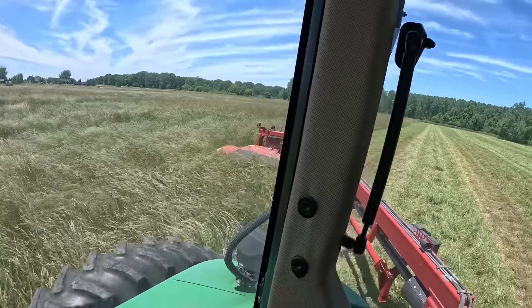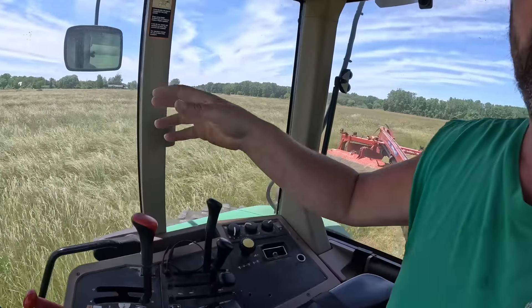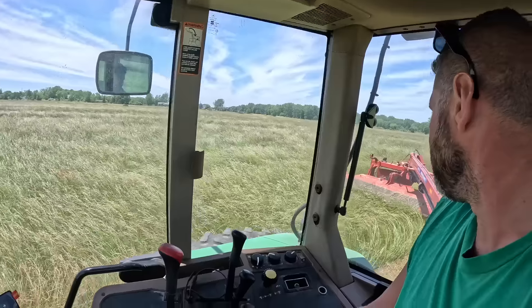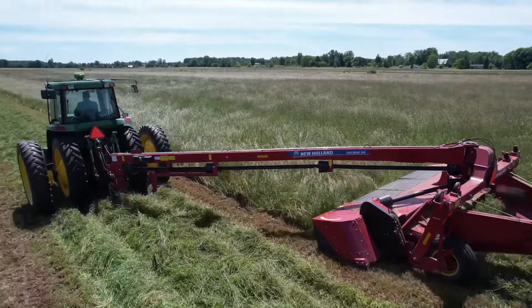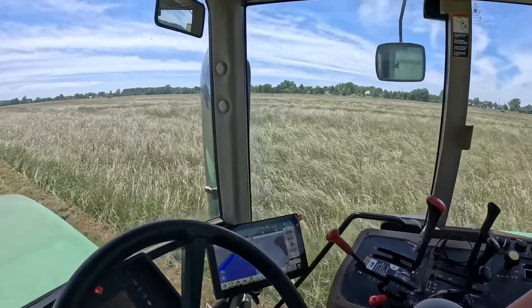I can just pay attention to what's going on. I've got it set at 15 foot 9 inches, so I've got three inches to spare. When I turn I've got three more inches, so I'm not missing anything out here. Very, very comfortable and very efficient. I'm running this at 5.8 miles per hour, full throttle. Usually I would run this in C1, but being this is first cutting it's super thick, so we're just going to take it easy and let the technology do the work.